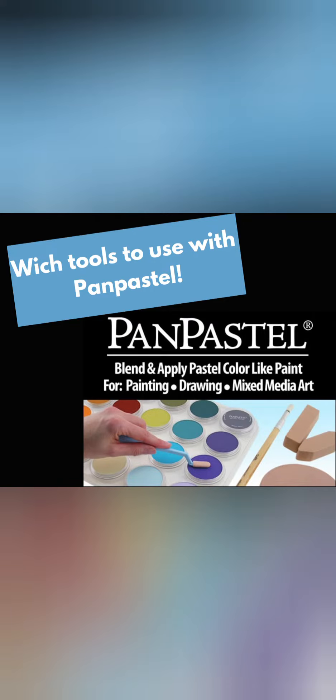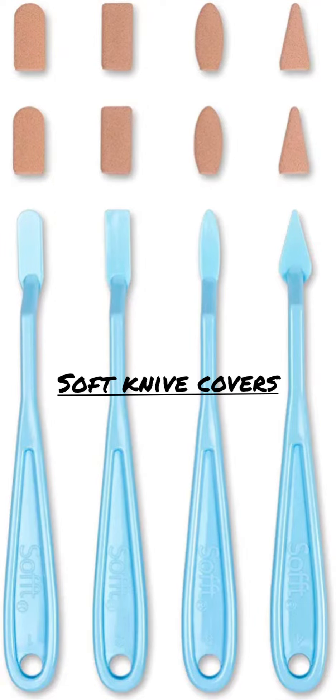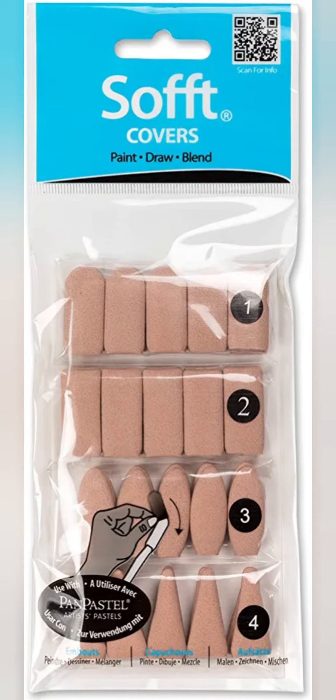In this video I'm going to show you which tools you can use when working with Pan Pastel. Soft knife covers are made from our micropore sponge, which is semi-absorbent. Each knife has been ergonomically designed to fit in the hand for ease of use and good control. These come in sets or separately.